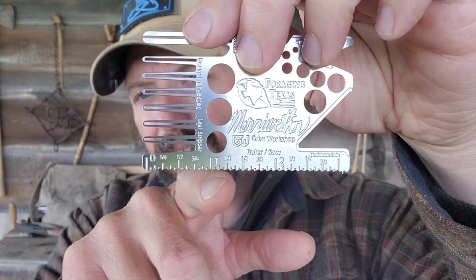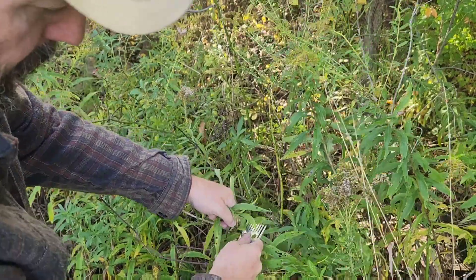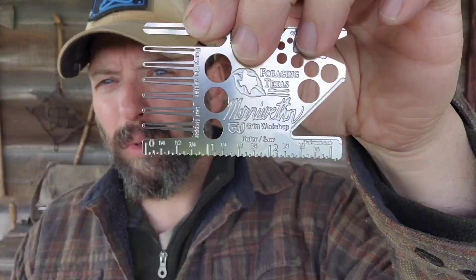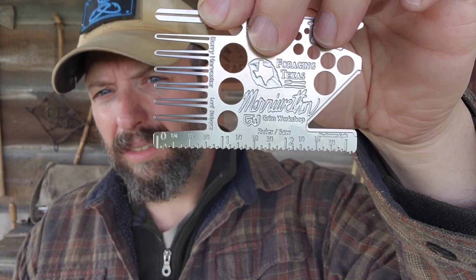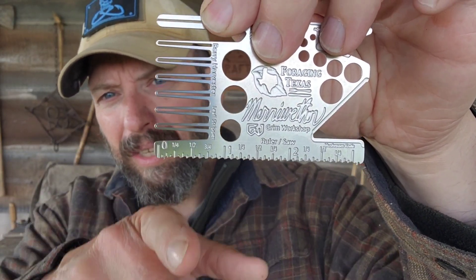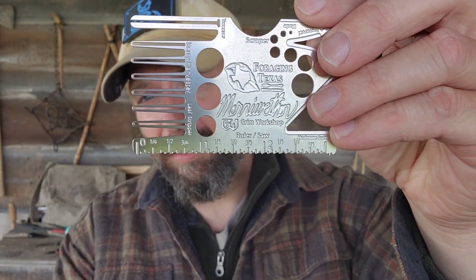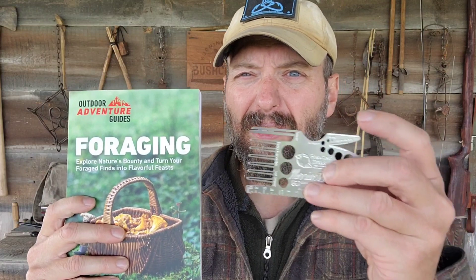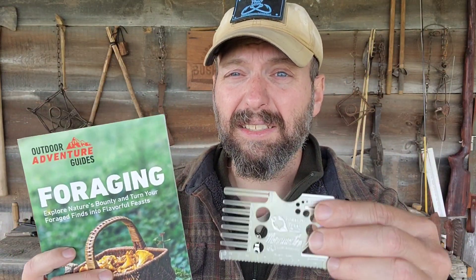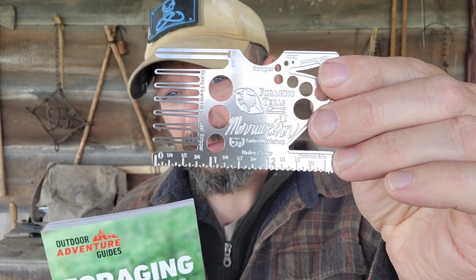I've got a couple tools down here on the bottom. This is a saw, and that's going to help you harvest woodier plants — like dogbane or milkweed — that you're not really able to pull through by hand. Above that saw you can see a ruler, and that's going to help you identify the plant. As you're referencing most field guides, the size of the leaf and the size of the plant is usually a key indicator of what it is, so that is very helpful to have with you.